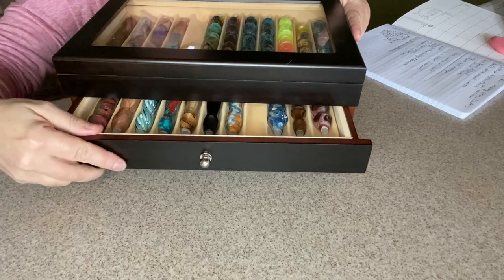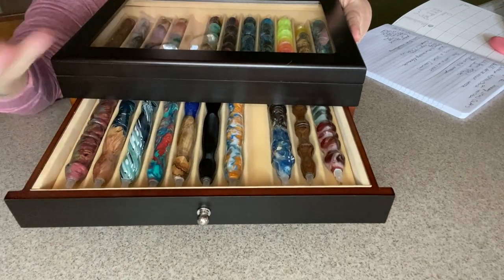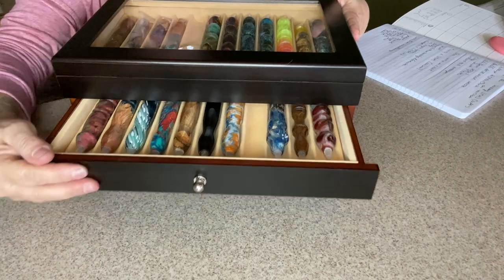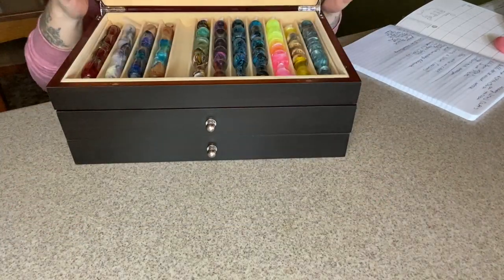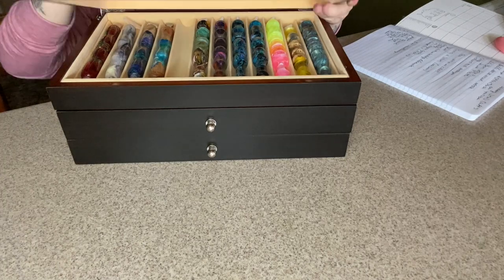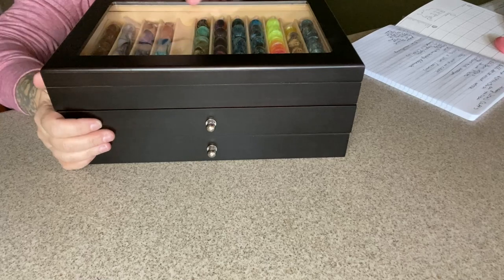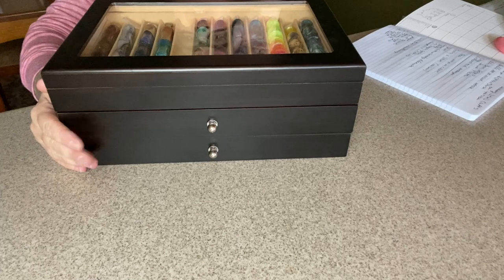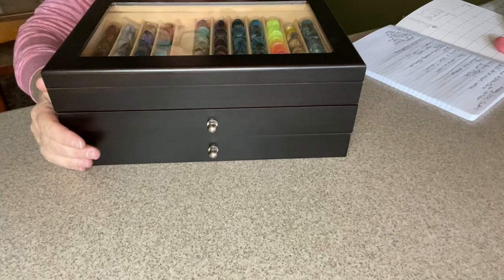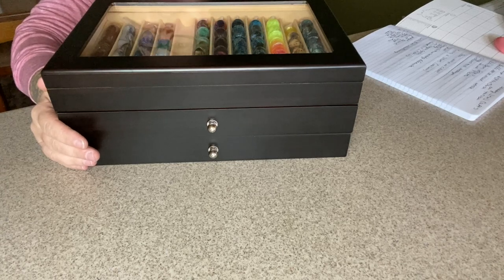It opens up and holds one, two, three, four, five, six, seven, eight, nine, ten, eleven this way, and here's the second drawer. There are spaces in between, and I will get to that. Then this part lifts up like this and it does have plastic on the top, so it's safe. As you can tell, I am in need of another one. I was going to do this video a little earlier — I was kind of waiting on some more pens to come in, but my time is running out so I figured I better get this done.